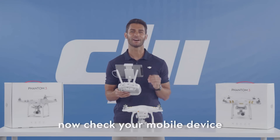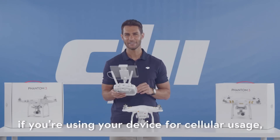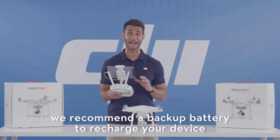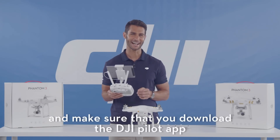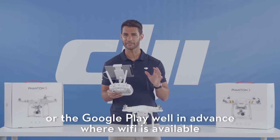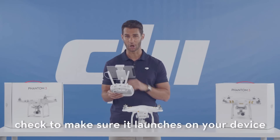Now check your mobile device and make sure you have enough battery for a full day of flying. If you're using your device for cellular usage, we recommend a backup battery to recharge your device in case you're traveling to a remote location. And make sure to download the DJI Pilot app from either the App Store or Google Play well in advance where Wi-Fi is available, and check to make sure it launches on your device.